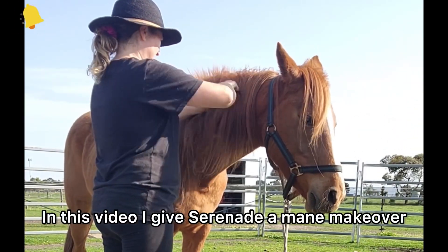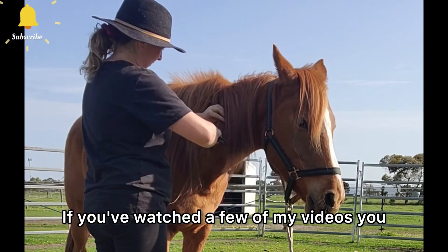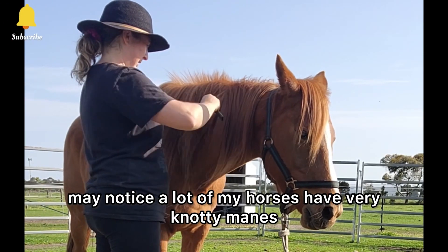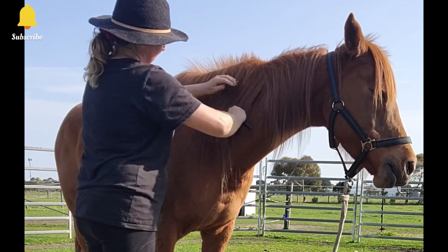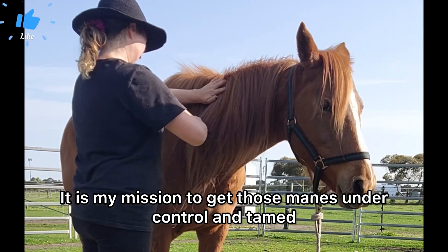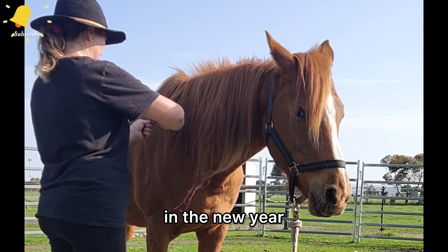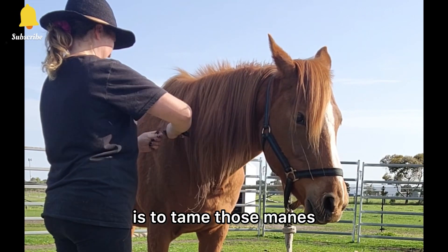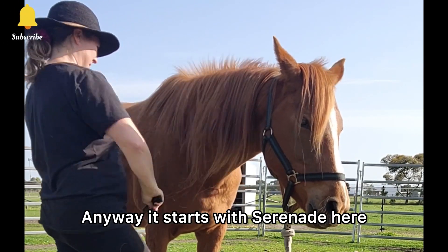In this video I give Serenade a mane makeover. If you've watched a few of my videos you may notice a lot of my horses have very knotty manes. It is my mission to get those manes under control and tamed in the new year. New year's resolution for 2024 is to tame those manes. Anyway, it starts with Serenade here.